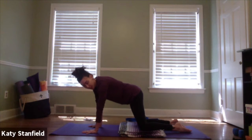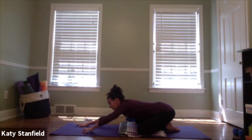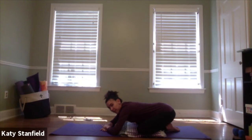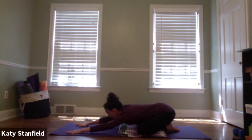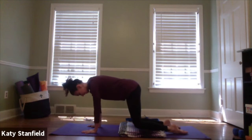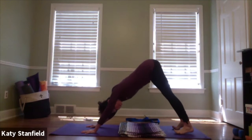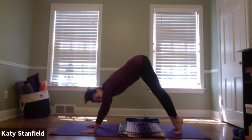Whenever you feel ready, meet in child's pose. Your knees can stay in line with the hips or open as wide as your mat; hands walk forward. If the forehead doesn't quite touch the floor, you can stack the hands and rest the forehead on them. When ready, come back to hands and knees, tuck the toes, and lift the hips up and back into downward facing dog. Take any movement you need in this down dog — bending the knees, pedaling through the feet, lifting high on the toes.